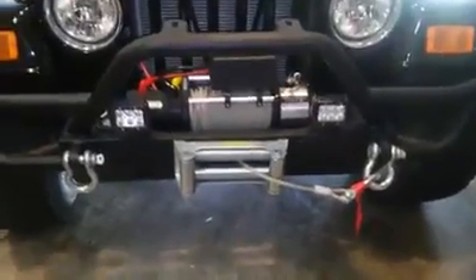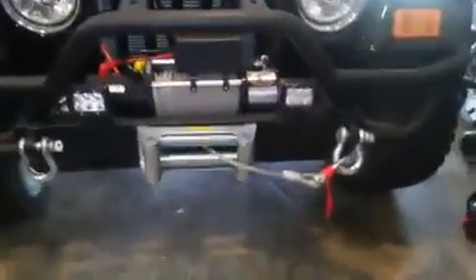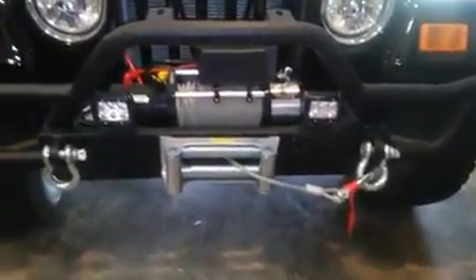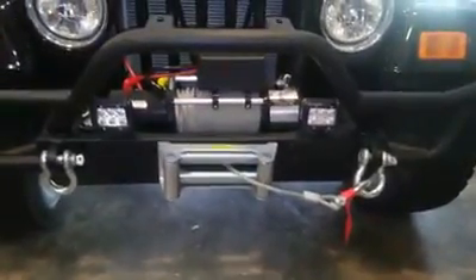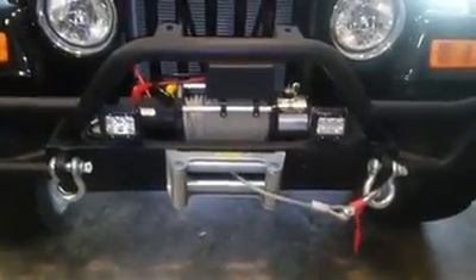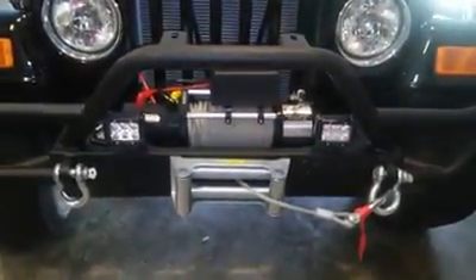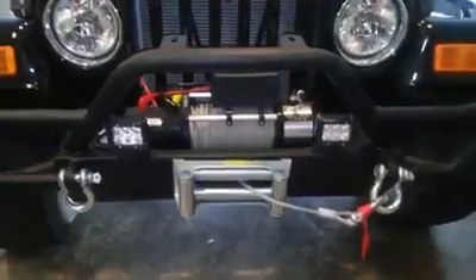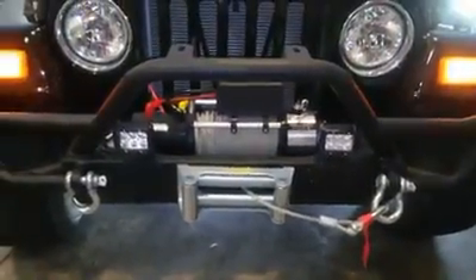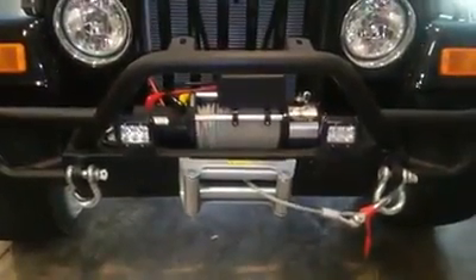Okay guys, this is them on the Jeep — they look really great. We're going to flash them on for you real quick. They're really really bright, so hold on just a second. All right y'all, here it goes. They're really really bright! They are super nice and they look great on the Jeep.